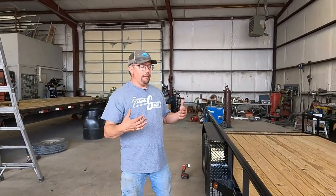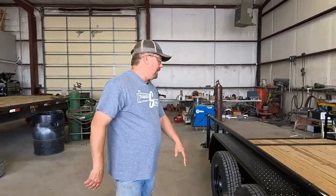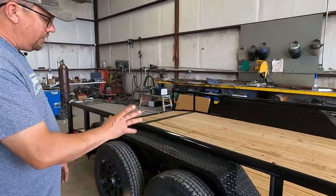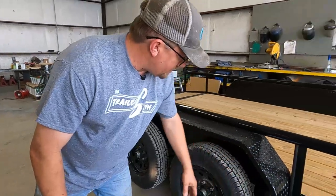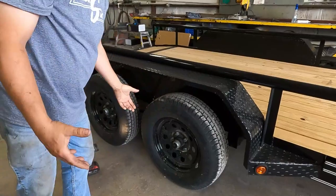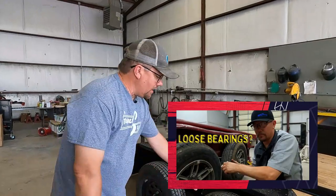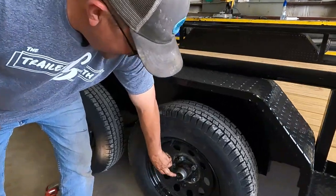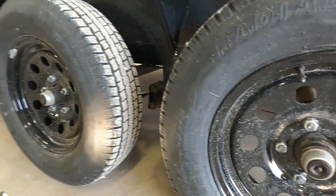Now some things to do on a monthly basis — crawl underneath the trailer, or at least poke your head under or use a creeper. Check your U-bolts, check your suspension bolts that you can't necessarily see from outside, including those behind the tire. Give the tires a shake to see if maybe a wheel bearing is loose. Check your dust caps — make sure if you have a rubber plug or solid cap, that it's always in place. If that comes off and dirt gets in there, it's going to eat the bearings off the trailer.